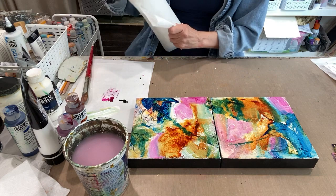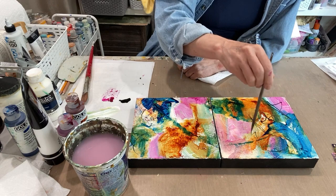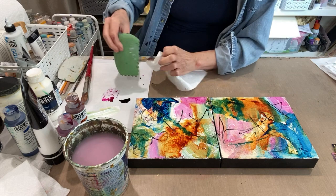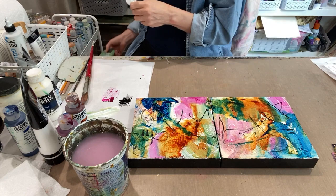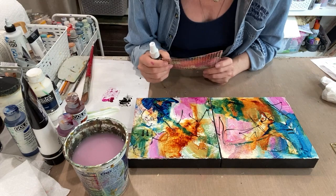Moving through the painting — again I'm just playing. We can add some structured line which might show up later or might not. We can go with a little stencil too. I'm going to sneak in some of this cocoa Marabou art spray and just begin with a little pattern.